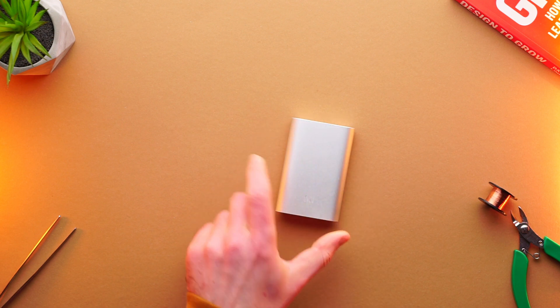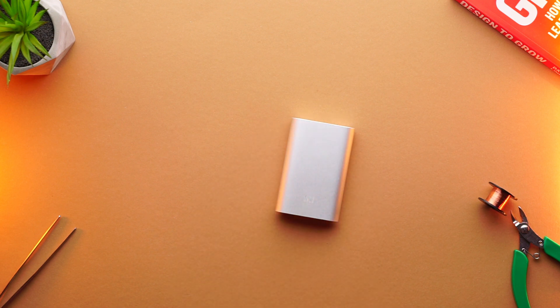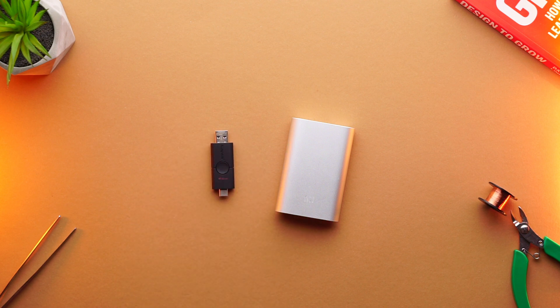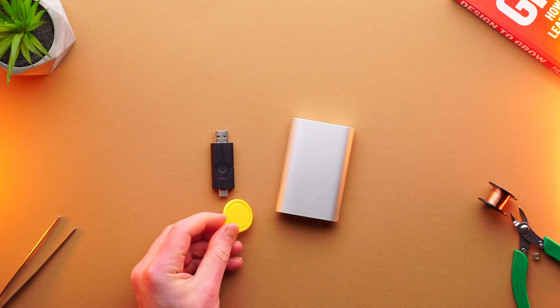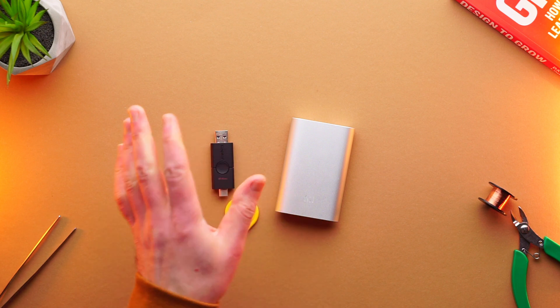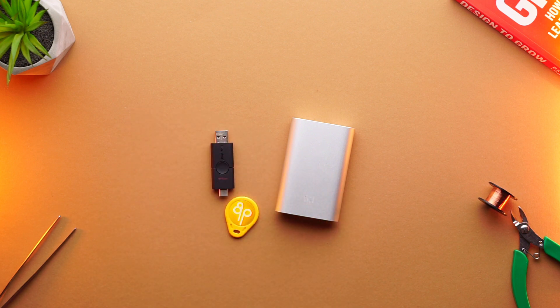What if I tell you that this slightly modified power bank has hidden flash storage, and all you need to activate it is a slightly modified RFID key? This is BerlyPainted, and today I show you how to hide USB flash storage inside a power bank.